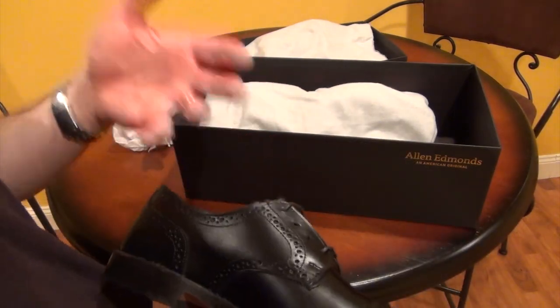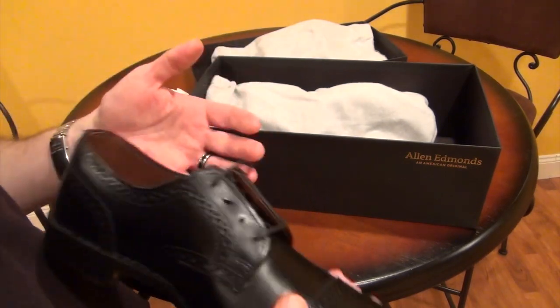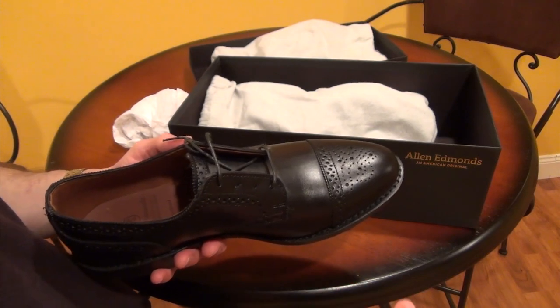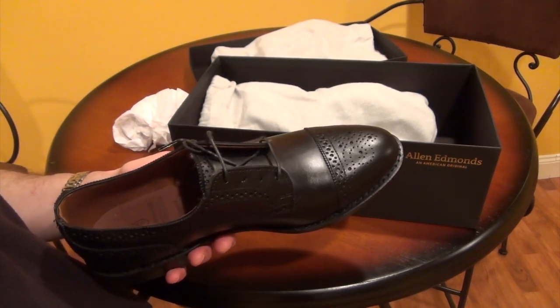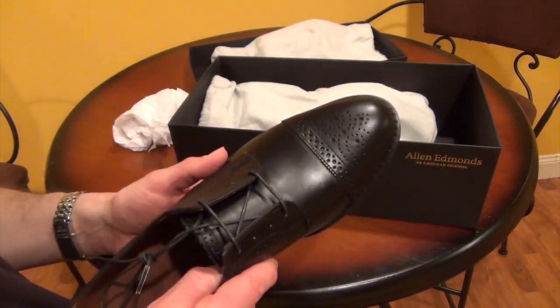Ideally, if you can find full grain, you're going to spend more money for it, but it's going to be a lot more durable. At least if you're going with a leather shoe, that's what's really important. Full grain is the best, top grain is the middle tier, and genuine leather is the lowest tier — that's just the leftover leather pieces they use to create a shoe.